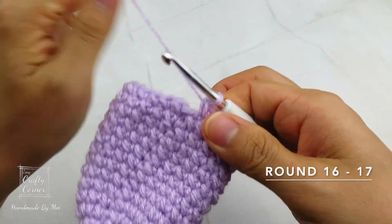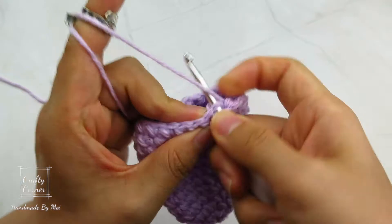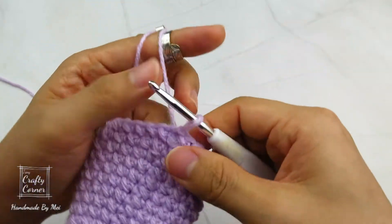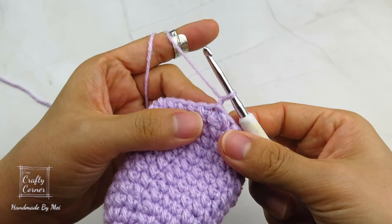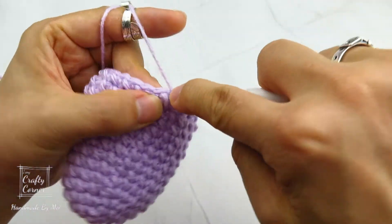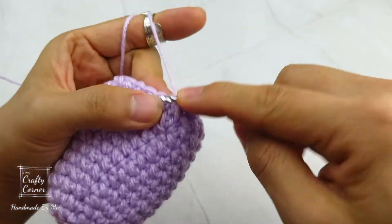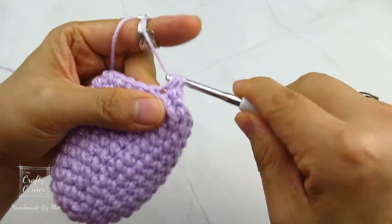Round 16 and round 17 are the same. So slip stitch into the first stitch, one chain. Then place 1 mini bean stitch into every stitch for 2 rounds. By the end of the round, there will be 24 stitches. And I'll meet you on round 18.